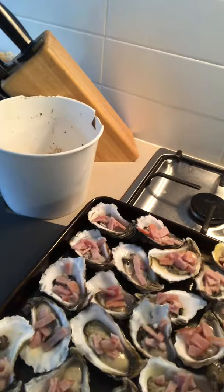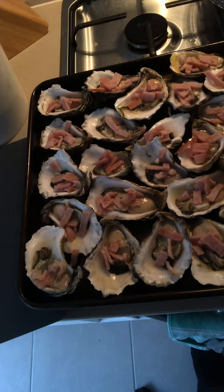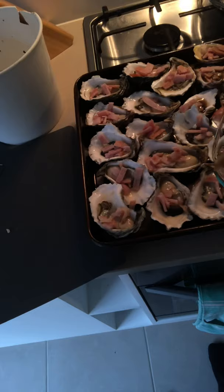I should probably put the sauce on before we sign off. There's my sauce — we're just going to put a little bit on each one. There's a bit of Worcester in there, a little bit of honey, some butter, some garlic. All of these things are good. You can add a little bit of lemon if you like lemon on your fish.